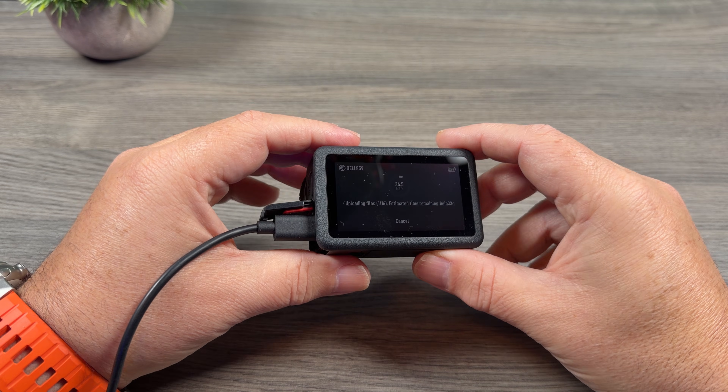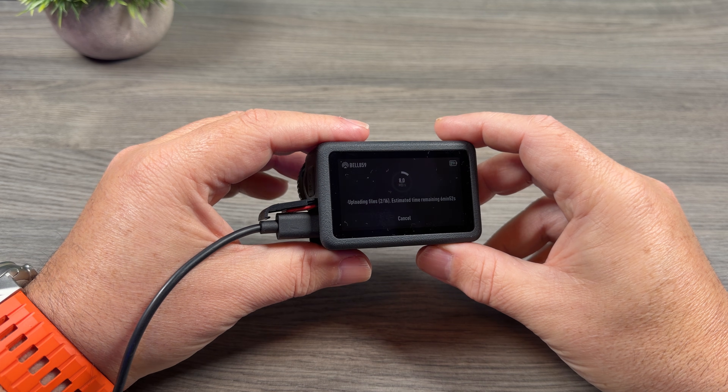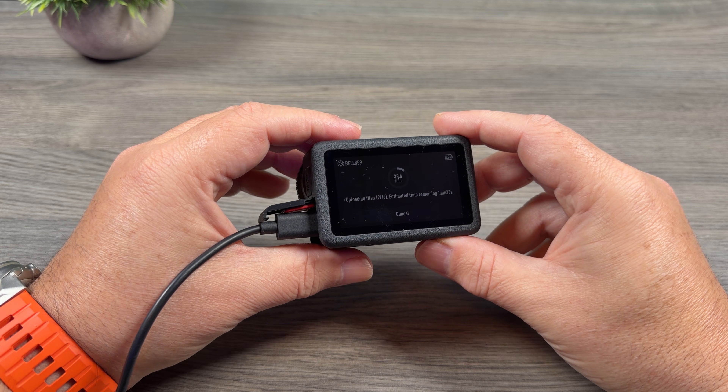So yeah folks, just a quick look at how to utilize the new cloud service of your DJI Osmo Action 6. Hopefully you enjoyed this video and found it had value. Thanks a lot for watching and we'll see you in the next one.